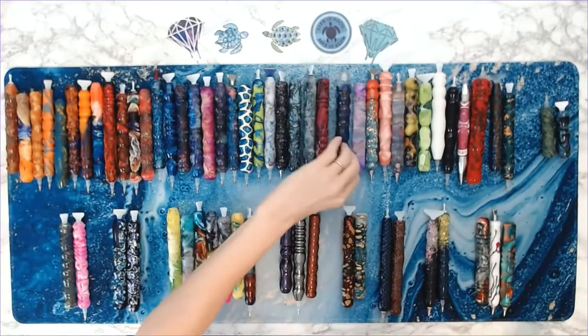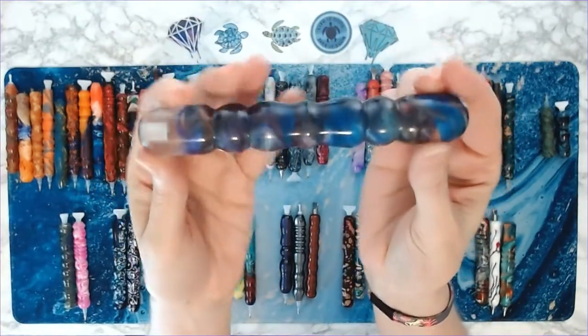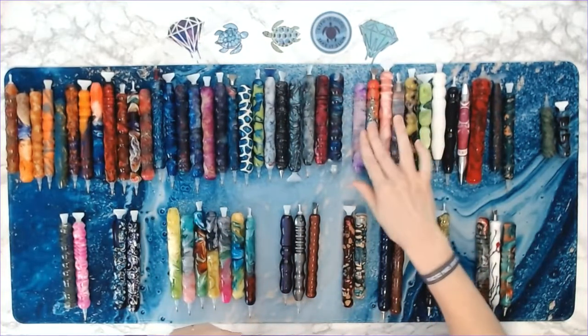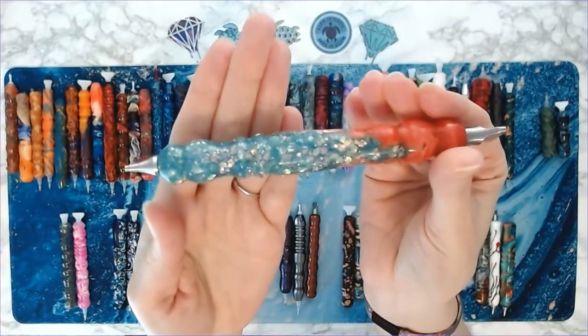I've got so many. This is a very thick pen — I'm pretty sure this one's called Ghost. It's clear, you can see through it, very large. And this one is awesome — it's my aqua and orange glitter pen, love it.